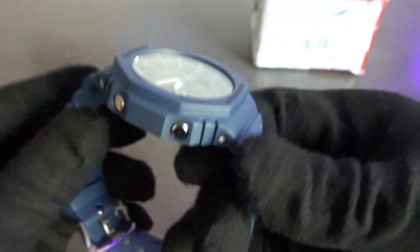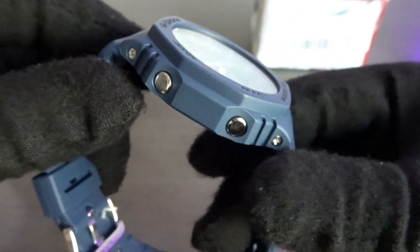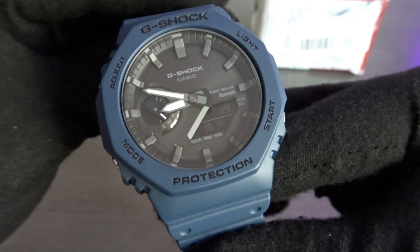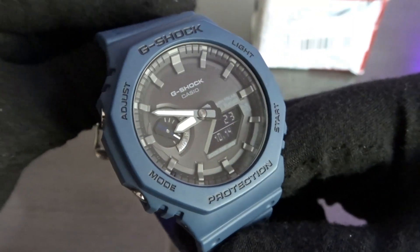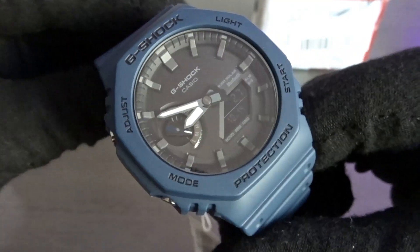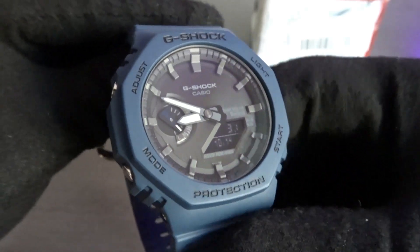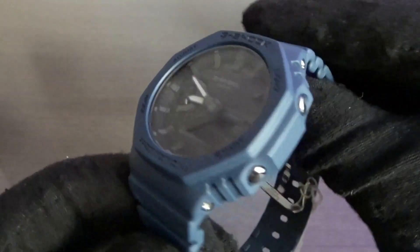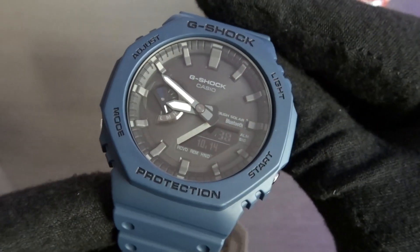There isn't much to say — this is a really well-known watch. I think it came out in late 2019 or early 2020. Those models were just basic quartz, no Bluetooth, multiband 6, or solar. So this one is actually pretty cool because it has those two features: the solar and Bluetooth.